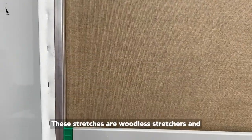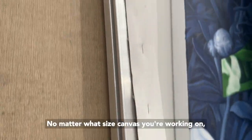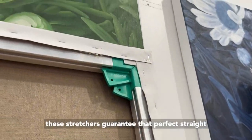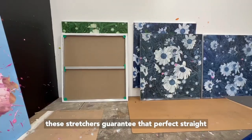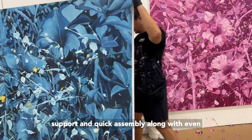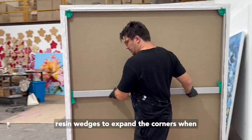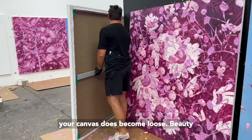These stretchers are woodless stretchers, and we feel like they're a game-changer for any artist like us. No matter what size canvas you're working on, these stretchers guarantee the perfect straight support and quick assembly, along with an even quicker tension system with self-locking resin wedges to expand the corners when your canvas becomes loose.